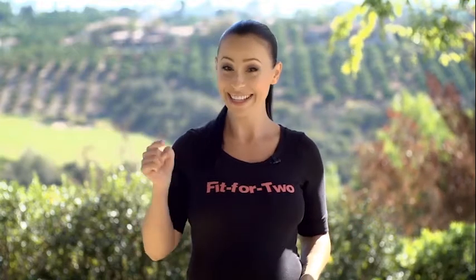Hey Fit Mamas! Did you like this video? Please like it and subscribe to my channel. Do you have any comments? Please place your comments below this video. If you have any questions, please send them to natalia@bodybynatalia.com. And maybe you want to share something with all Fit Mamas out there — please send it through and we'll be happy to share it with Fit for Two Mamas.